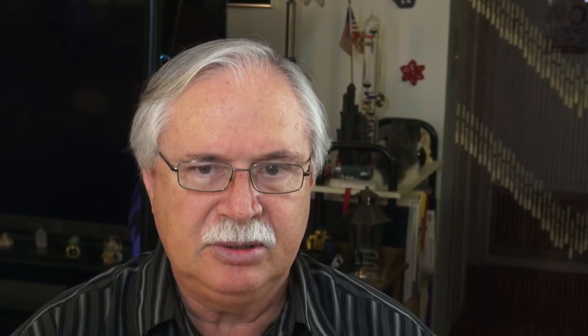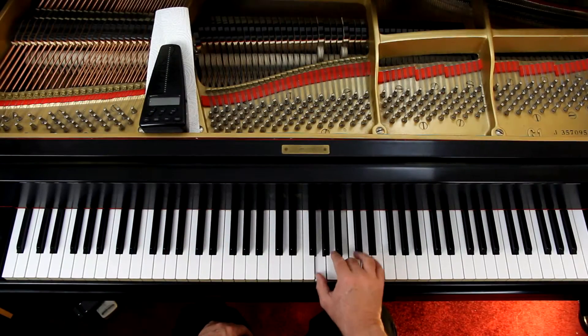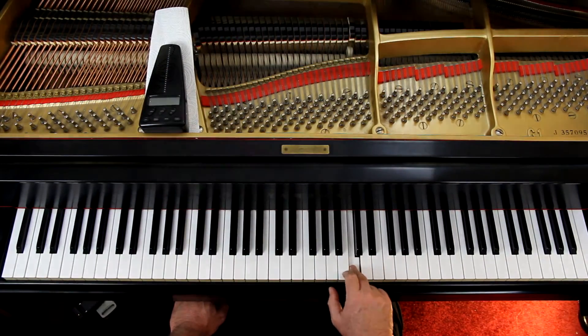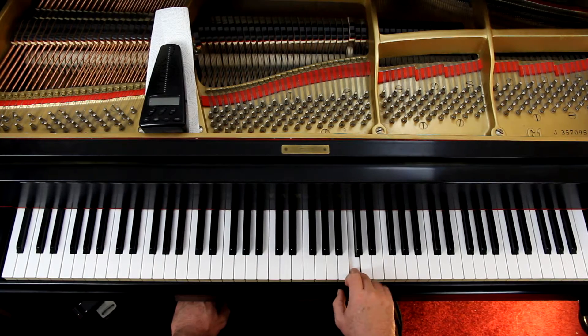Then when you get to the second line, second measure, you go up one. Then the third line — look at that carefully, those eighth notes. You end up with the third finger on the C, and then you're going to put the thumb on the G sharp, and immediately your third finger is going to play the B. Just be aware that it just played the C.